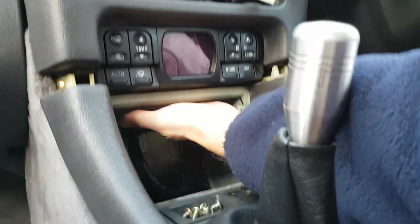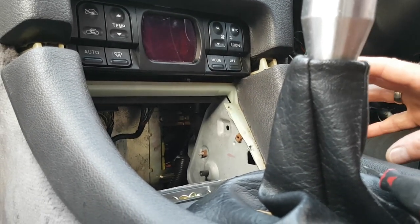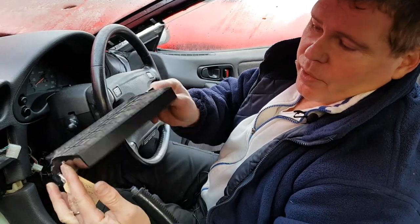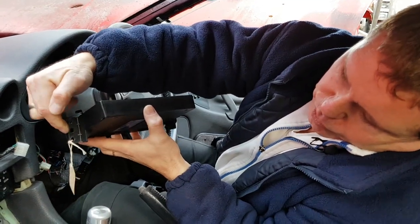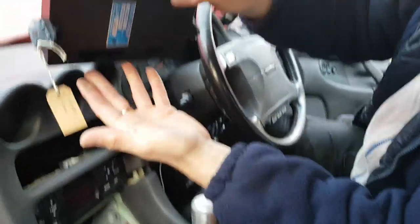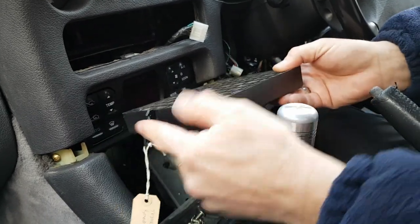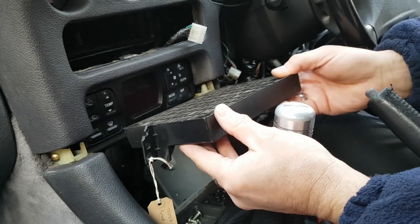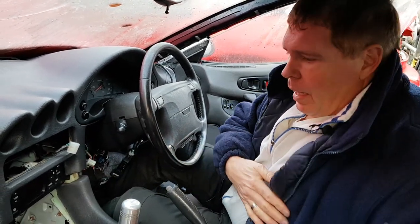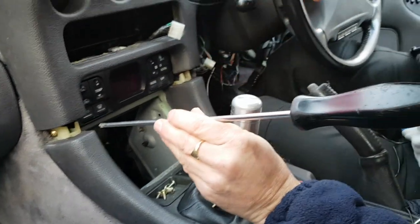The next part of the video is removal of the controller box up under here - you can feel it but it's difficult to show. On each side of that controller box are two screws. I've got one of the controller boxes here so you can see what you're looking for. You can see on each side where the screws are - two on each side - and you'll find it's mounted with those three cables plugged into the back of it. Some people try to get at those screws from underneath and that is possible, but it's very very difficult, so I'm going to show you a way to get those screws out much easier.